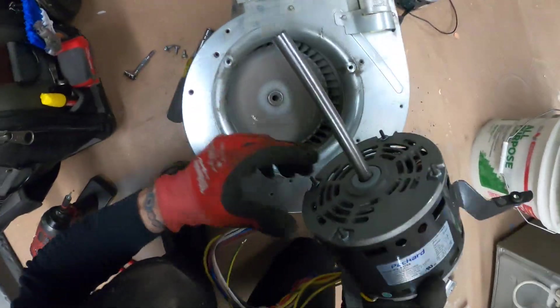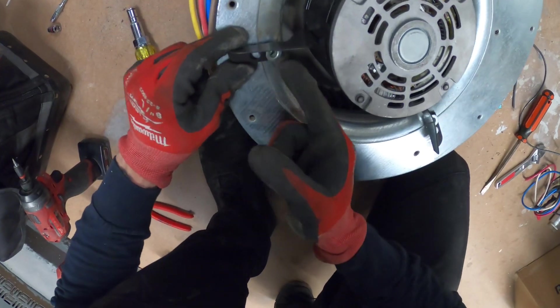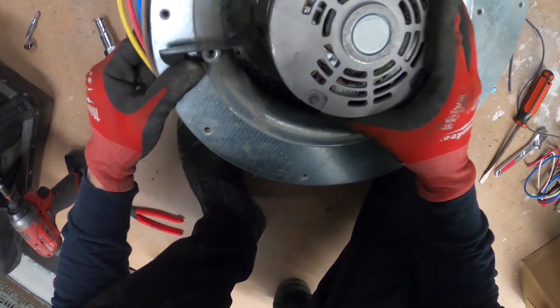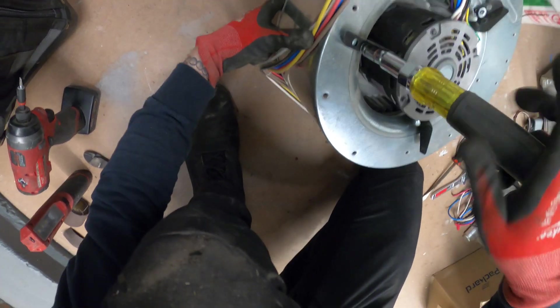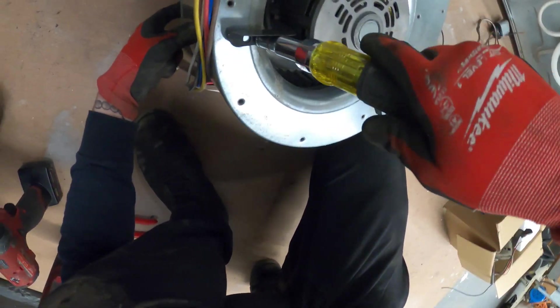Let's sand it down and pretty much just reverse the process. If your bracket doesn't exactly match up with where the rubbers are, just understand there are two holes and you can flip them around to see what fits better. Now we're lined up with the rubbers and we're just going to lock this down into place, then adjust our blower wheel and lock that down as well.